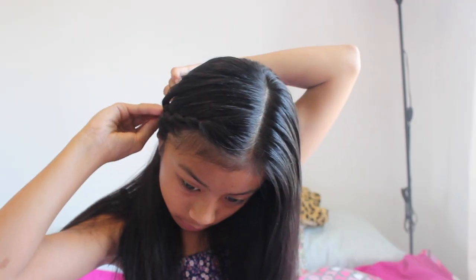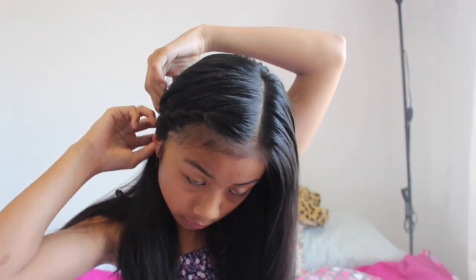Make sure you braid it tightly, then bring your hair backwards and bring it under the hair behind it, kind of right behind your ear. Tuck it right there and then use a bobby pin to pin it down. Then you can take the back hair and place it over, so it's like a cute braid just on the side of your head.